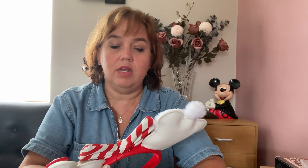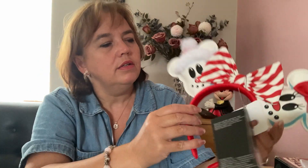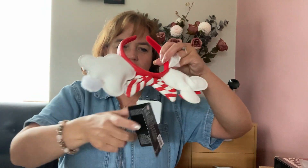My second pair is also Lounge Fly ears. They're Christmas themed — Mickey and Minnie as snowmen. I haven't worn these yet; they've still got the tags on. They're on a red band that says Disney Lounge Fly and made of that same plasticky material. Mickey has a fur trim and bobble, and Minnie has a red bow, which I really like.